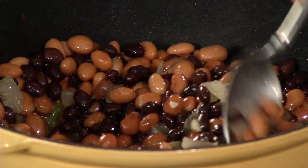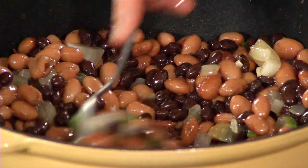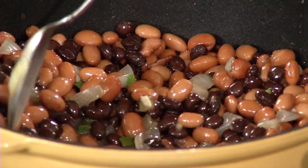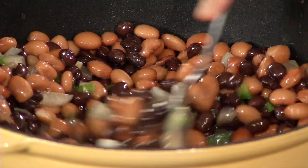One thing about canned beans is that they tend to be a little salty. So what you can do is drain them, rinse them really well, and then put them into a container. That's why I add my own water — that really cuts down the sodium level. And that's something valuable to do in any kind of cooking. You could apply the same thing to canned vegetables: just drain them, rinse them, and then use them.